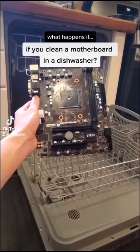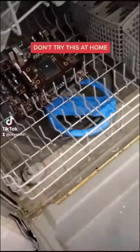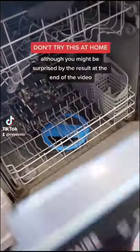What happens if you clean a motherboard in a dishwasher? I have no idea, so let's find out. As always, please don't try this at home, although you might be surprised by the result at the end of the video.